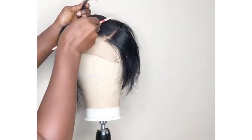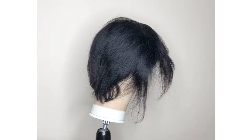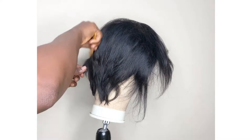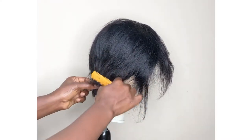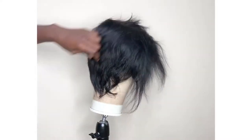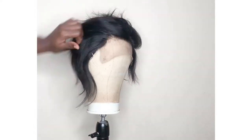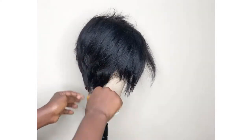The wig is done and I've placed it on a mannequin. I'm going to cut it using a trimmer with a blade. As I trim the hair I hold the hair while I cut so that I don't make a mistake by cutting deeper than I should. I keep cutting, but when I get to the top I don't cut much.